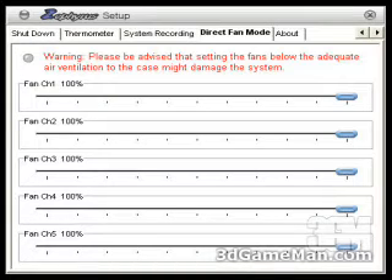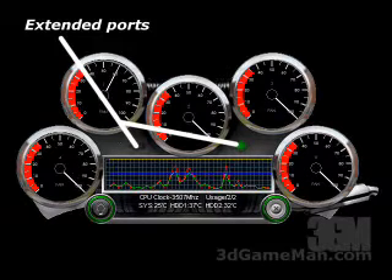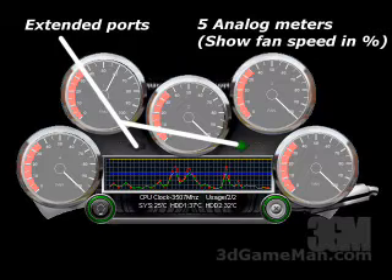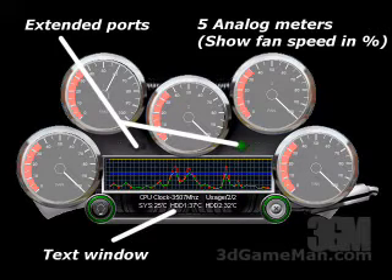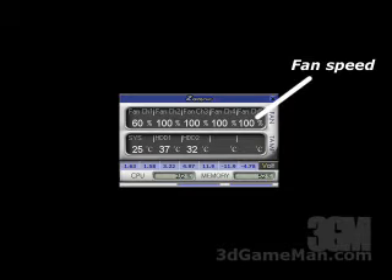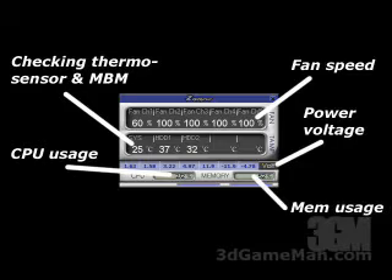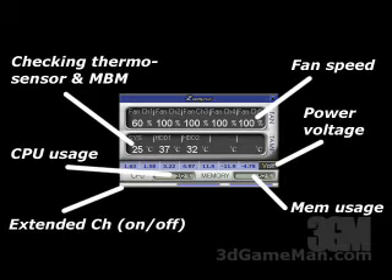You can also record all this information and play it back later. There's a direct fan mode where you can directly control the speed of the fans. The dashboard software shows whether the extended ports are on or off, five analog meters showing fan speed in percentage, and a text window showing CPU speed, usage, and temperatures. An FFT window shows real-time activity. The Z-Panel software shows fan speed in percentage, temperatures, power voltage, CPU usage, memory usage, and extended channel status.